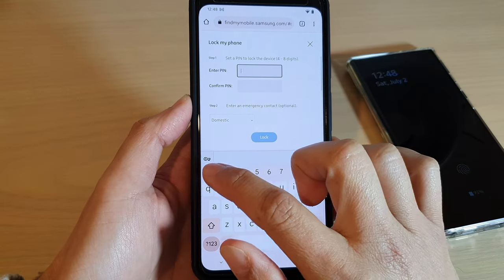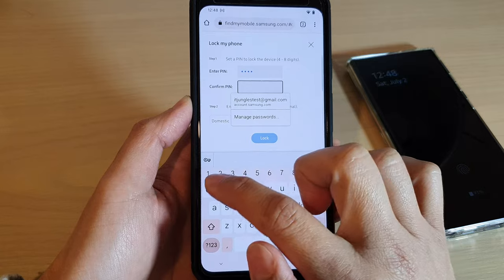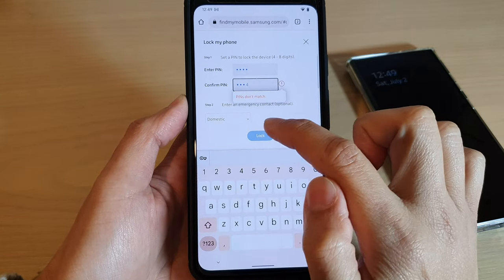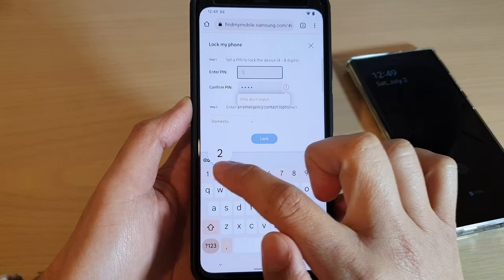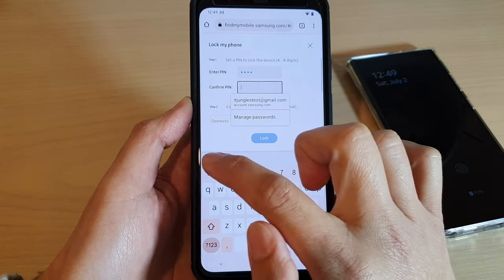Enter your PIN — I'm going to put in 1234, then enter 1234 again to confirm. Then tap on Lock. Make sure the PINs match up. I'll put it in again just to make sure it has matched.